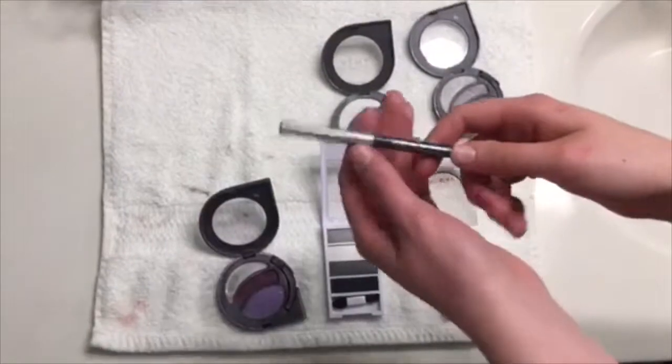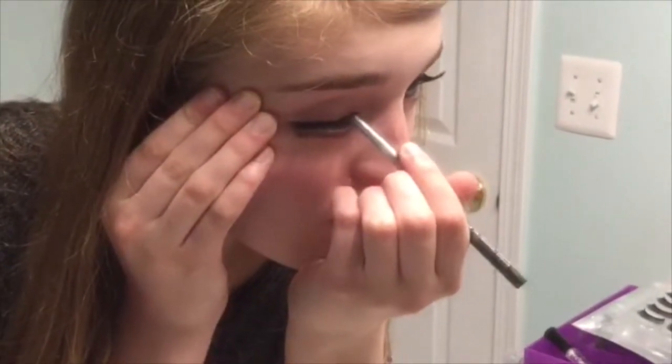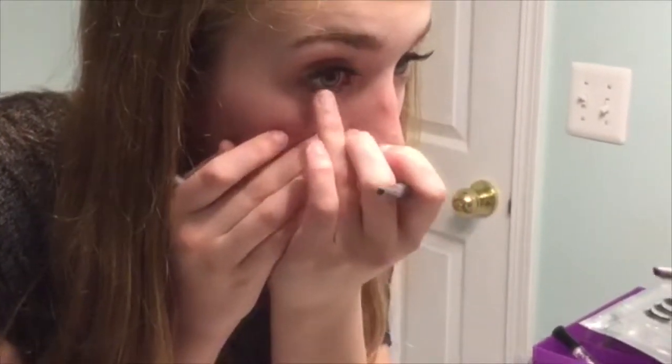I like to use black eyeliner on the bottom of my eye and on the corner, to fill out where my fake eyelashes aren't. So I have dark eyelashes all the way around.